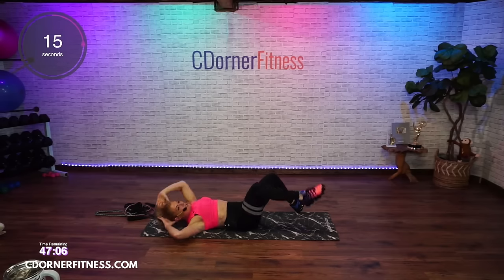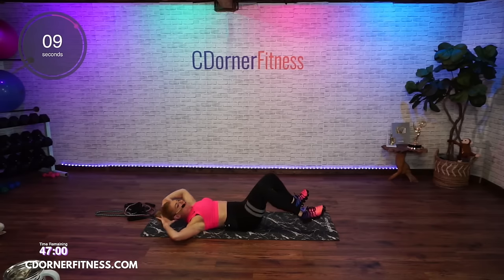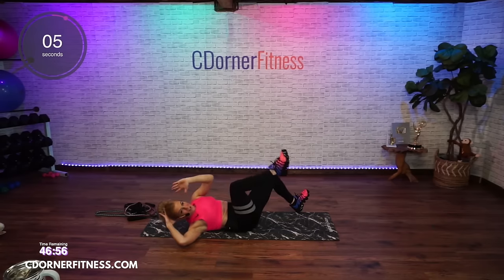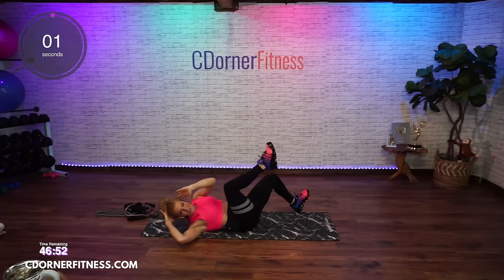Get that shoulder up — remember you are crossing and lifting from your middle, not pulling on your head. I like to get that core nice and warm before we do everything else, so you know where it is for the rest of the workout.